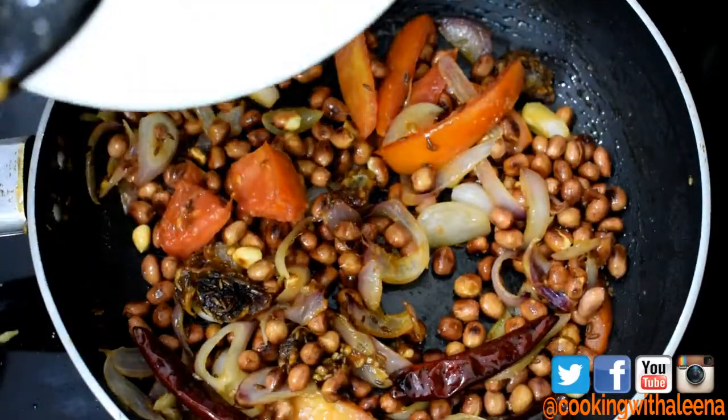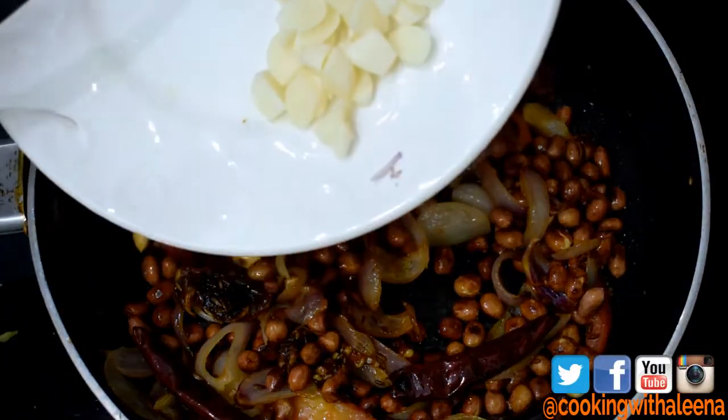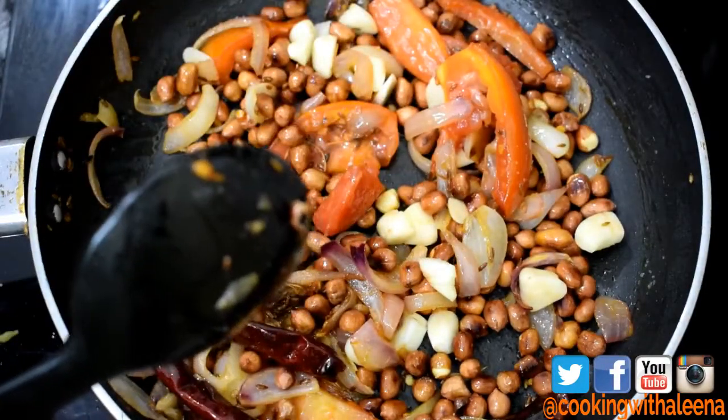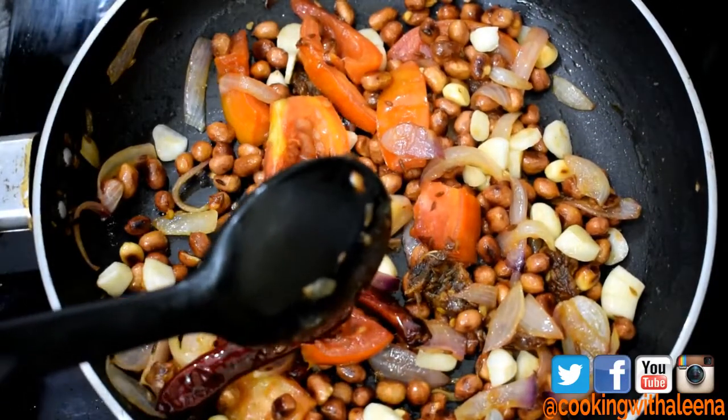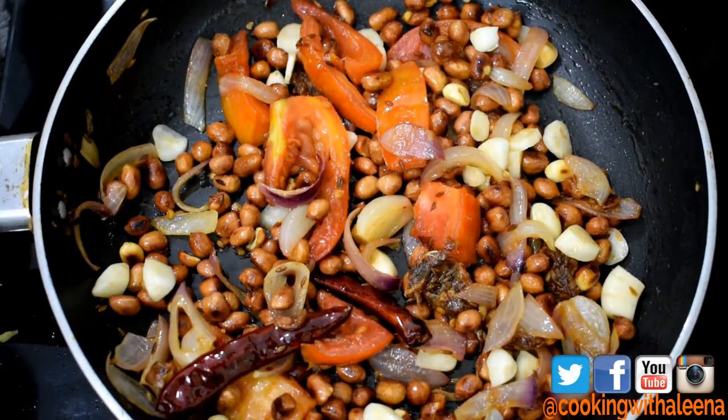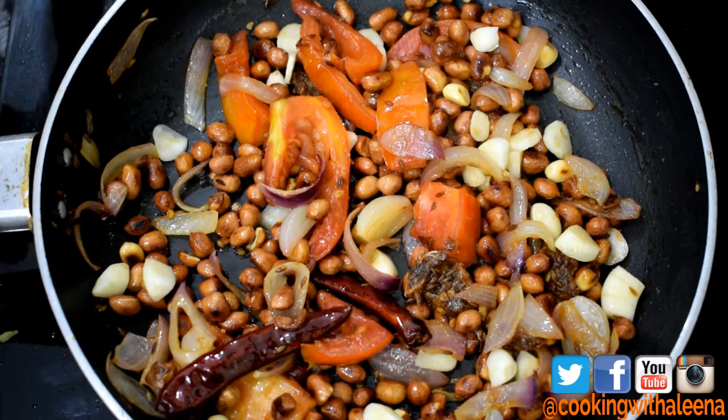I am now going to add in around 6 cloves of garlic that I have chopped, and then turn off the flame. I am going to let this mixture rest for some time till it cools down, and then transfer it into a blender and grind it into a fine paste.